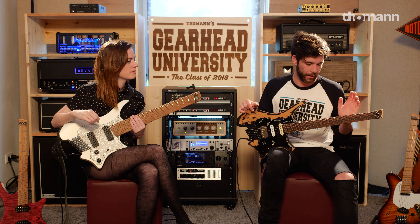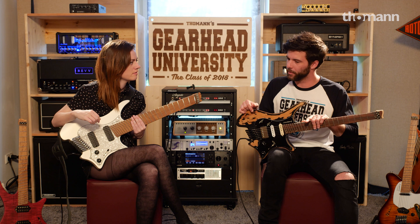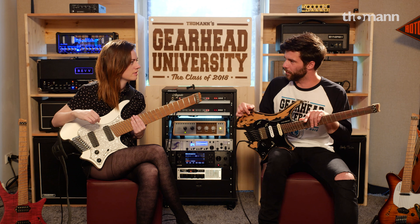Hello YouTube, I'm Guillaume here at TGU18, the Strandberg Gearhead University, and I have the absolute pleasure to be with Sarah Longfield. Hi, how are you doing? I'm good. I'm super stoked!